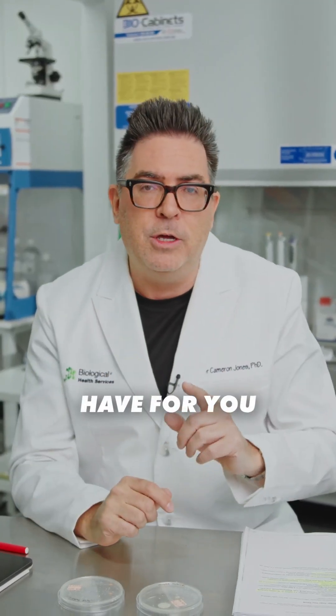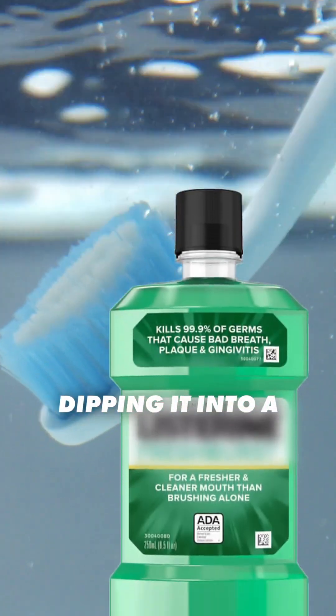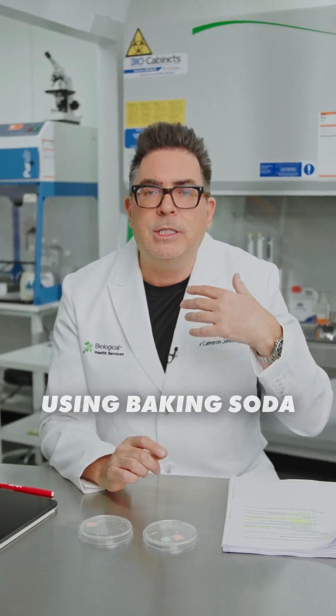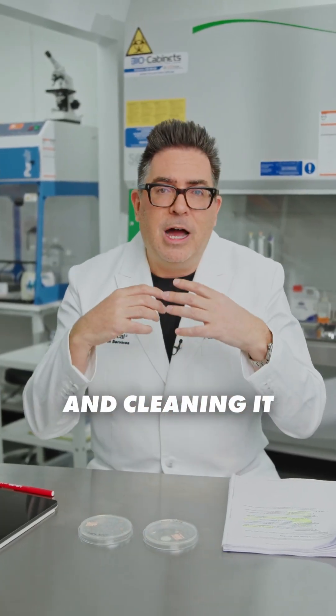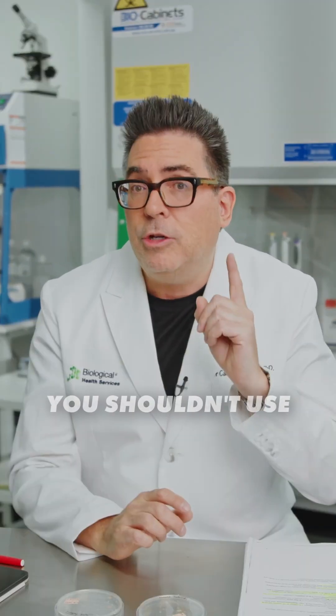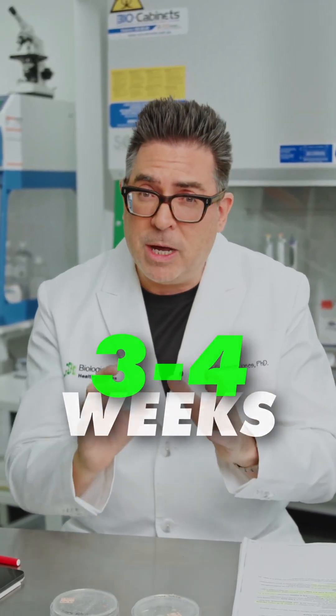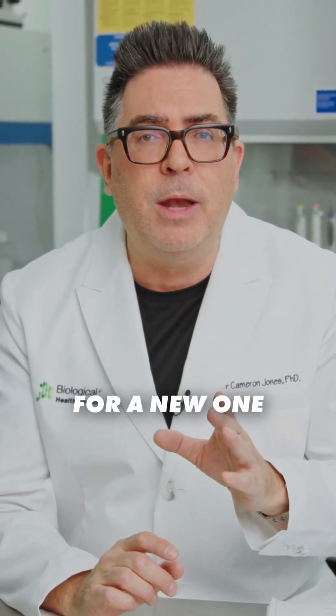So what are you supposed to do? The tip I have for you is you should be dipping it into a disinfectant mouthwash after use, or you should be using baking soda and cleaning it that way. You shouldn't use toothbrushes for more than a few weeks to months — once they start fraying, it's time for a new one.